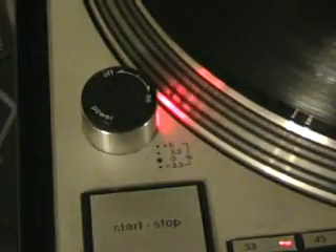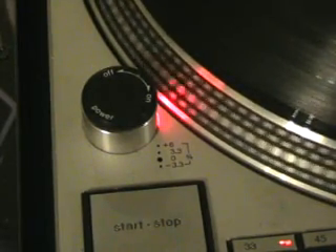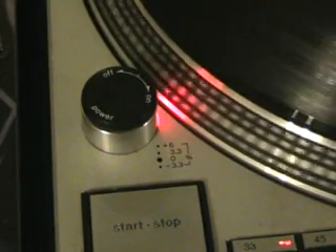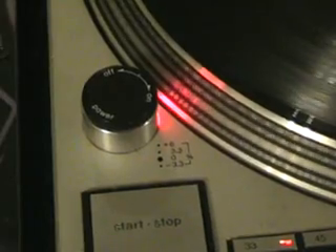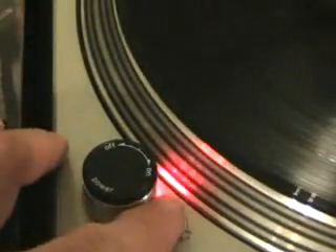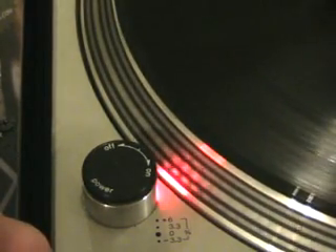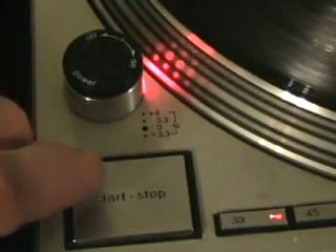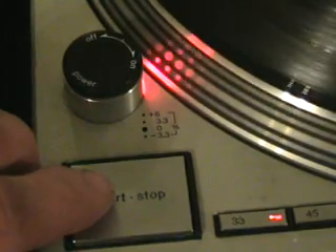Here we go. Power off, power back on. Now I'm watching the dots. If I want to get that back to the original speed — where it's on the green — you can see there now, it's on the green. I'm going to slowly increase it until the center dot is stationary. I'll move the camera down so you can see me press the start as well. There we go. Done.